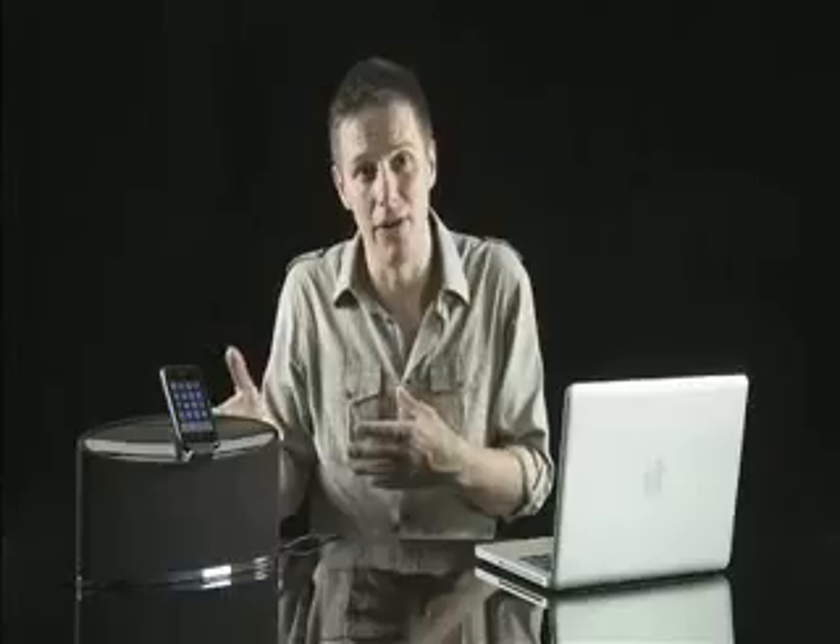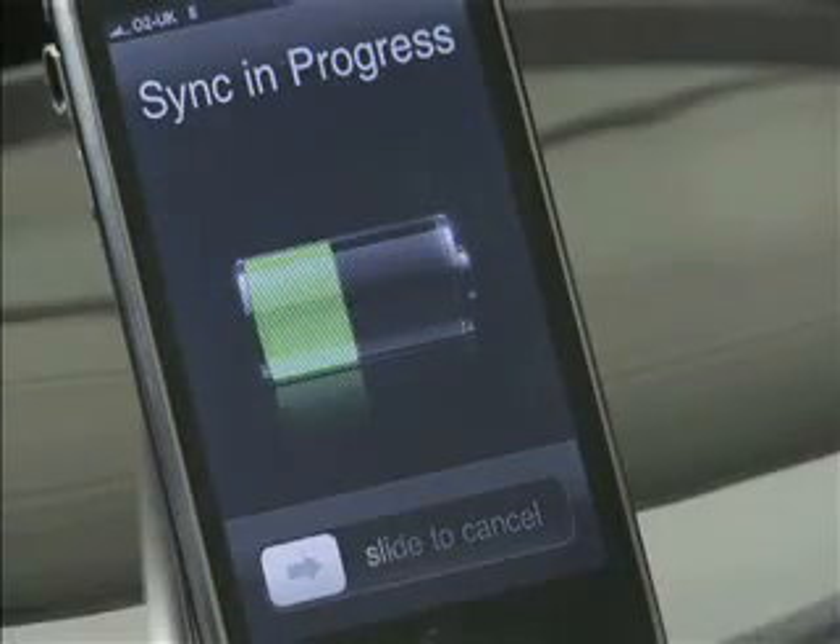The B&W Zeppelin Mini isn't just an iPod Hi-Fi — it's also designed to work with your computer. Plug in a USB cable and it will double as a dock for your iPod or iPhone, allowing you to sync music, movies, pictures and apps. Even better, the USB cable also acts as an audio connection, so you can use your Zeppelin Mini as a high-quality PC sound system that doesn't rely on built-in sound cards. Instead, your computer just acts as a hard drive, passing raw data to the Zeppelin Mini, which then does all the hard work of translating that data into glorious music.